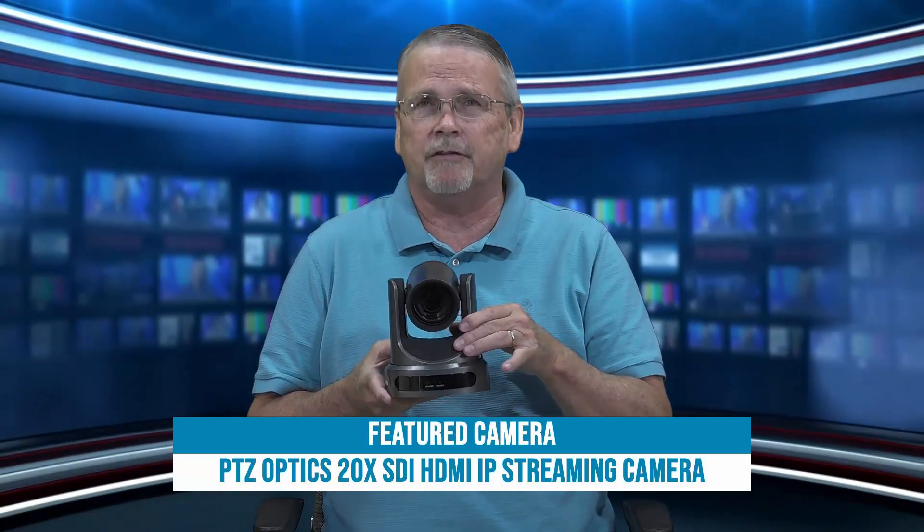It is good in low light, but it's not good with high motion. You're not going to be able to follow action or a walking person very well with this camera.